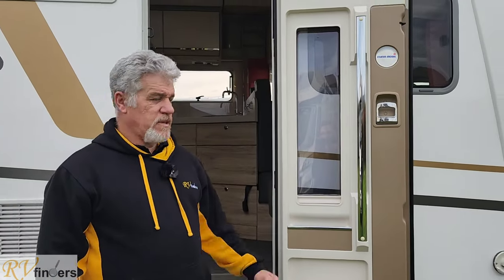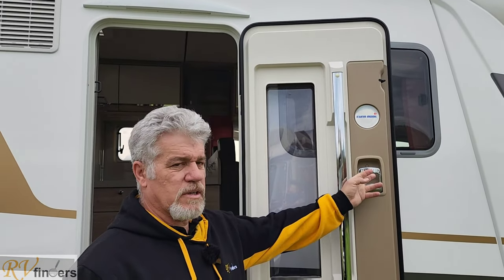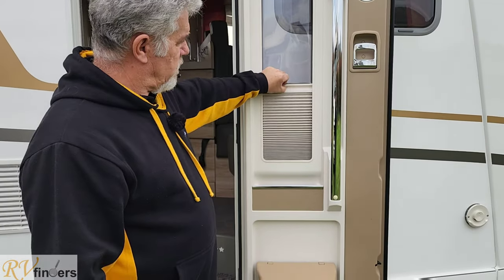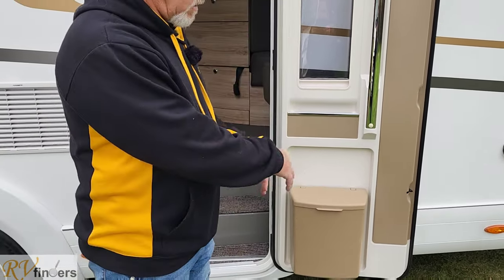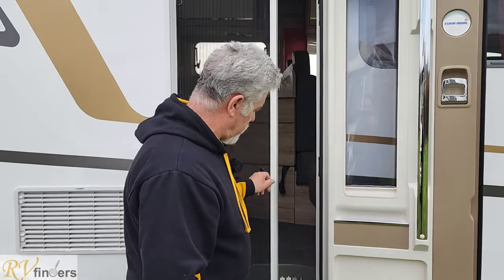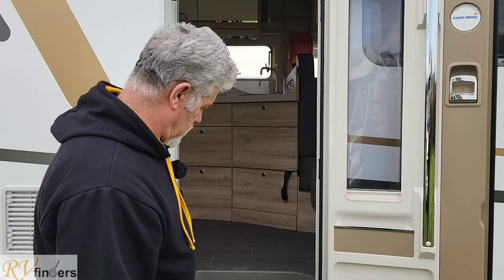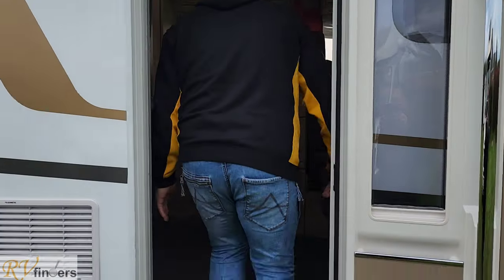This lovely big entry door — it can lock from the inside and it's central locking as well. Got the grab handle, a blind here and a waste bin here, which can be opened up. And you've got a good fly screen door here that slides across. You'd definitely need that when you go up the west coast. And then the awning light as I mentioned. Look at the steps here — it's got a wide entry door.